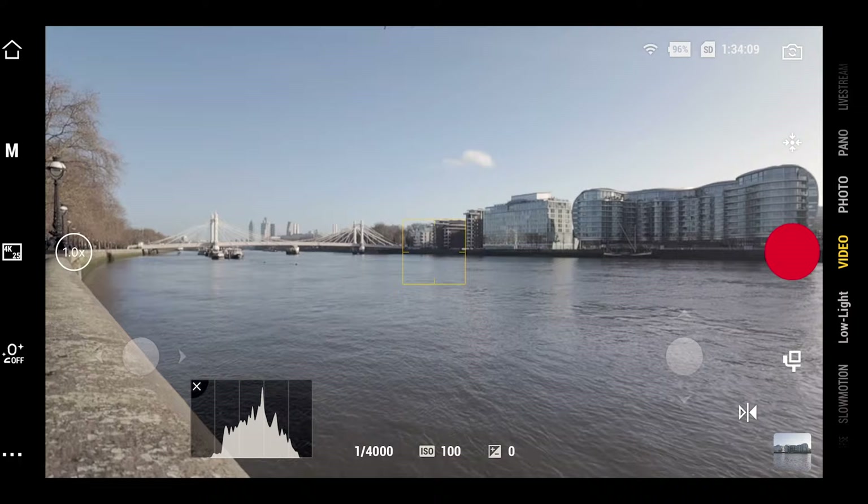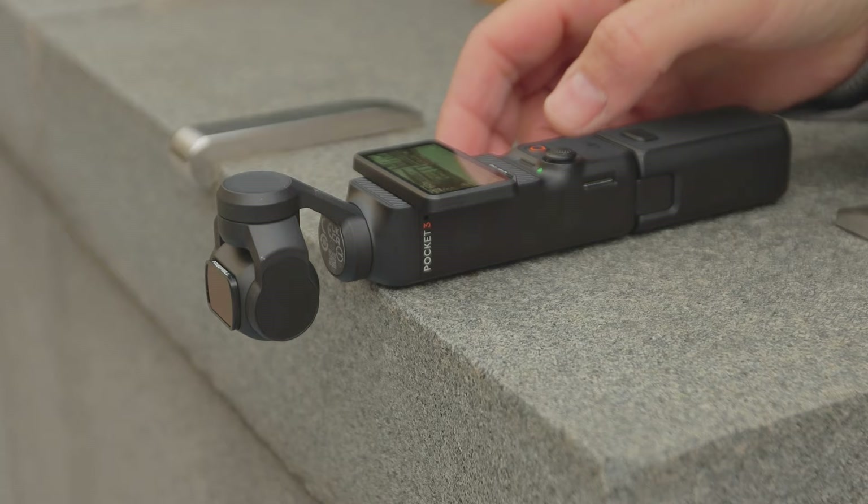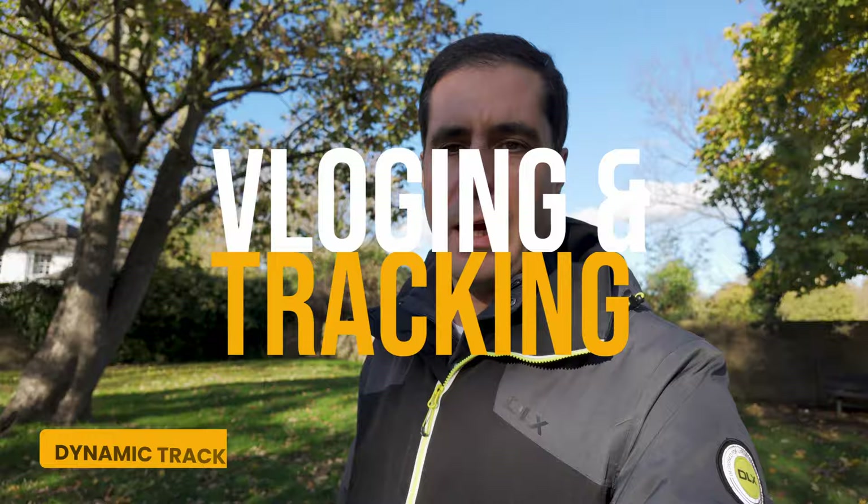If you want to do any static shots and you don't have a tripod, just lay the Pocket 3 on a surface, even if it's inclined. As long as the gimbal is in the clear you're going to get the same look as if you had it on a tripod, and you can then manually adjust the framing to your liking.